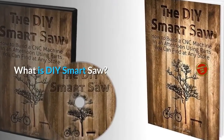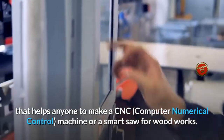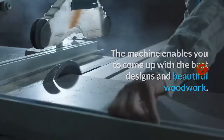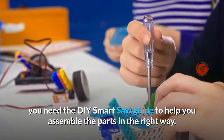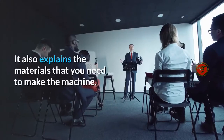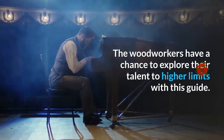What is DIY Smart Saw? It is a downloadable guide found online that helps anyone make a CNC machine or a smart saw for woodworks. The machine enables you to come up with the best designs and beautiful woodwork. To make the machine, you need the DIY Smart Saw Guide to help you assemble the parts in the right way. It contains step-by-step instructions with picture aids, and it also explains the materials you need to make the machine. The woodworkers have a chance to explore their talent to higher limits with this guide.